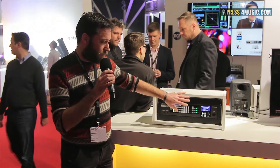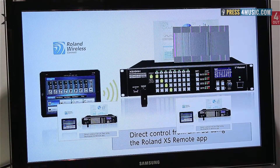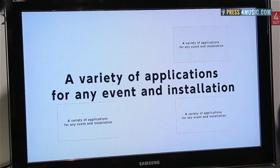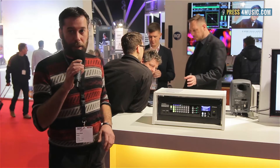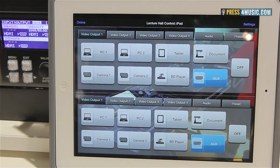Also, if you use this in an installation, there are three ways to control it. We have an RS-232 port, we have a LAN connection, and we will also develop a dedicated iPad software via wireless connection to remotely control the units.